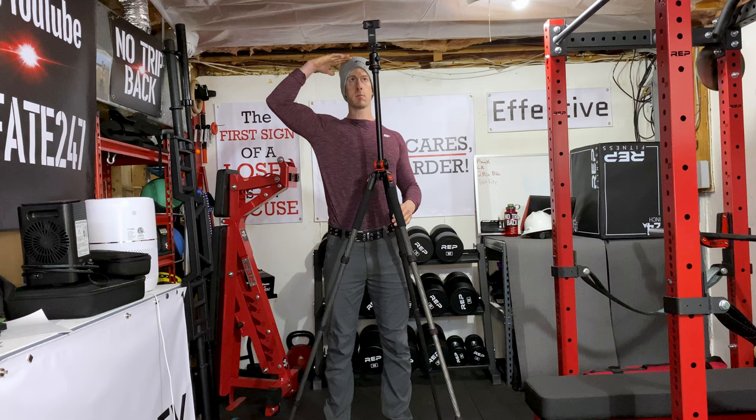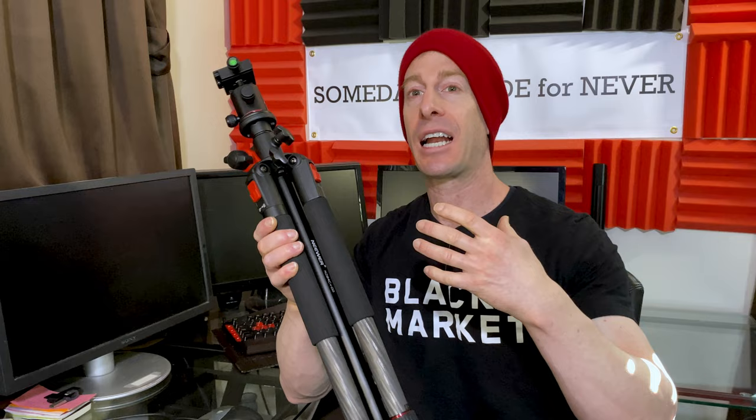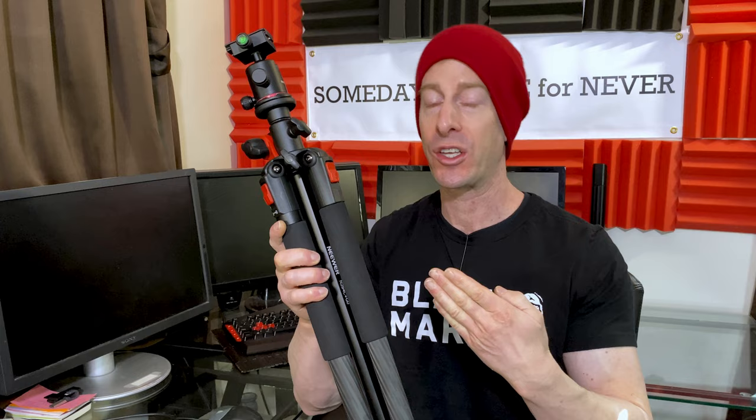As far as carbon fiber goes — yeah, it's carbon fiber. They do sell some other models that are aluminum, but I figured if I'm going to get something that I really enjoy and use all the time, why not go with the best. I was so happy with it, and again, this is my second one.